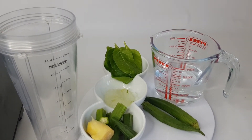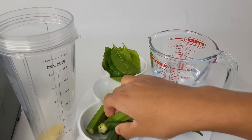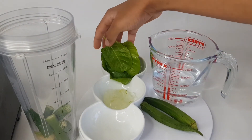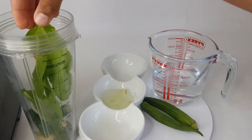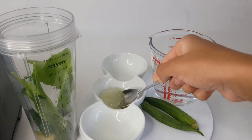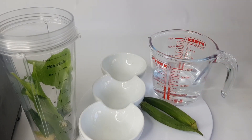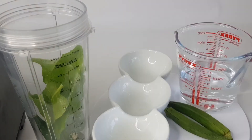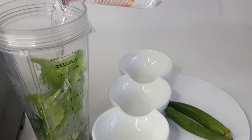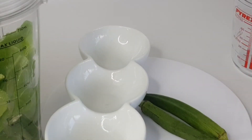Add all the ingredients together and then blend. Firstly I will add my ginger and my okra. Then I'll add my spinach. And now I will add my aloe vera. Then I will add my water, and I will leave that to blend.